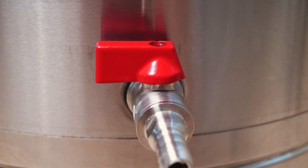On the outside of the racking arm is a barb that allows you to firmly connect a simple hose line if you are transferring into a keg, but you could also connect a bottling wand if you are bottling.